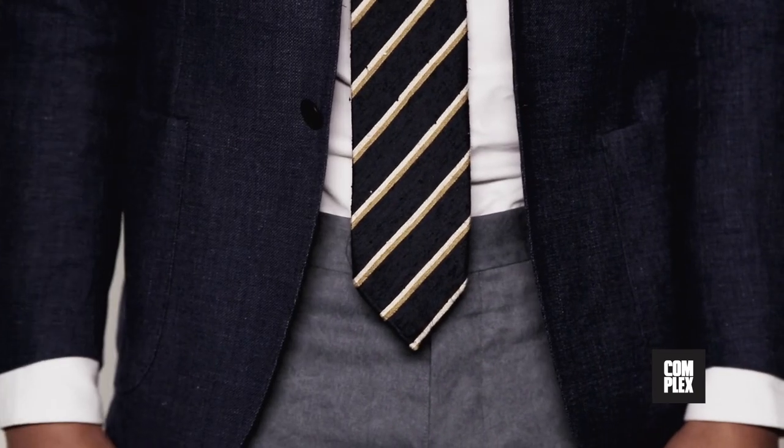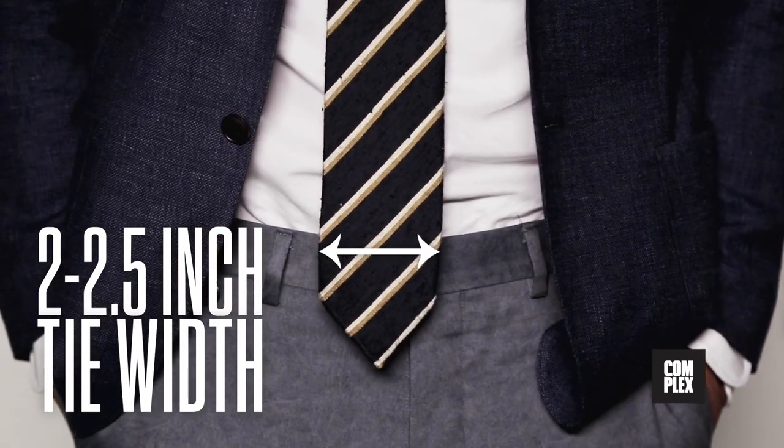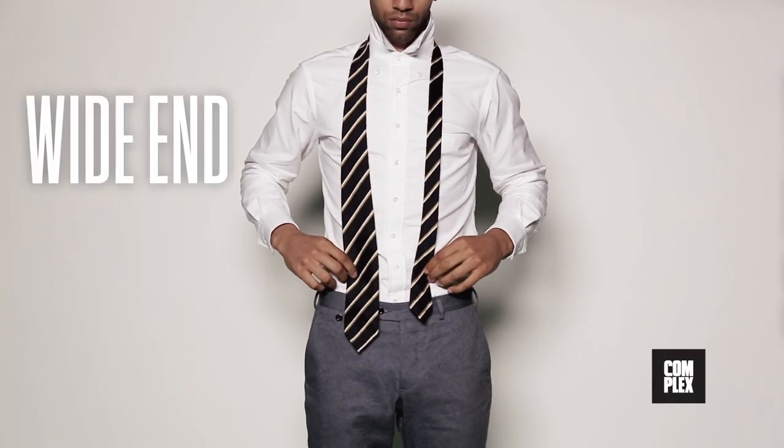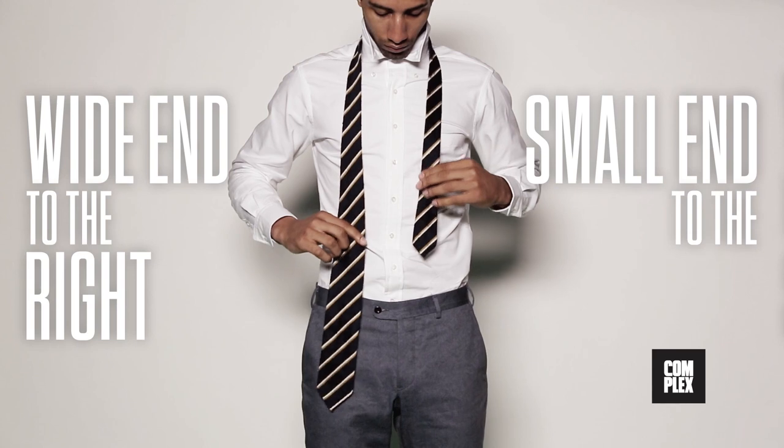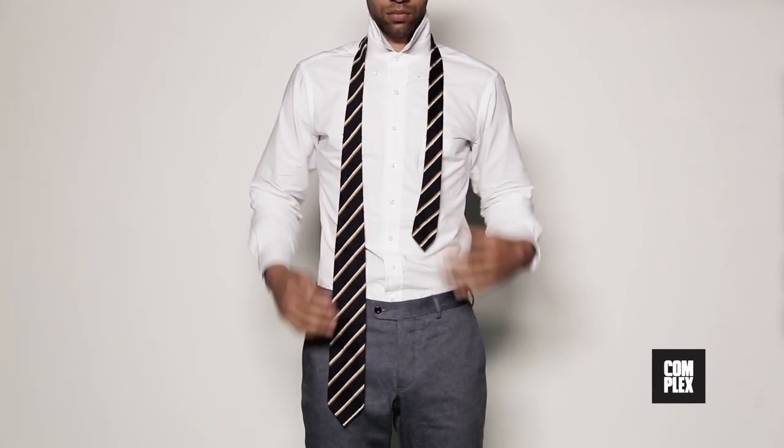First, you'll need a tie. A good width is between 2 and 2½ inches at the widest point. To start the knot, put the wide end of the tie on your right and the small end on your left. Let the wider end hang low, beneath your belly button and a little past your waistline.